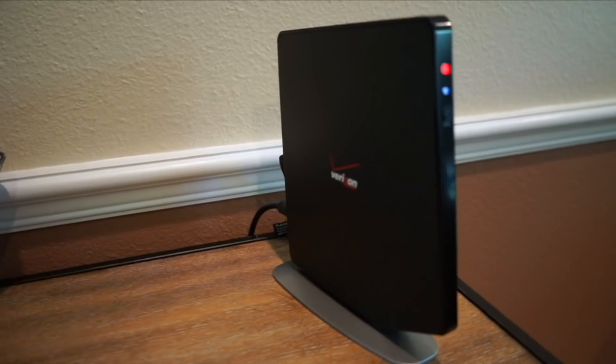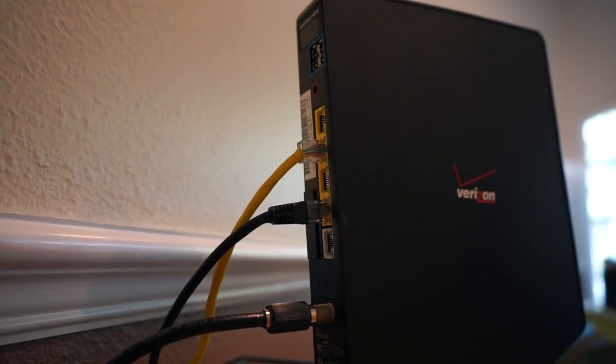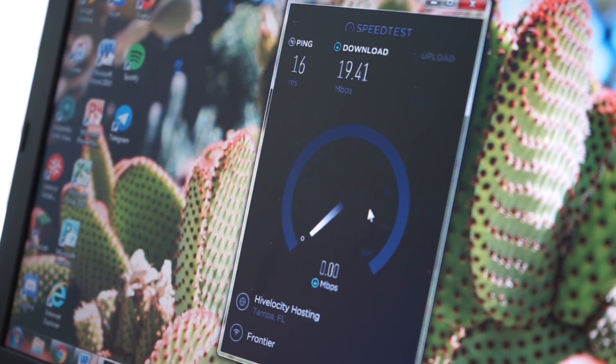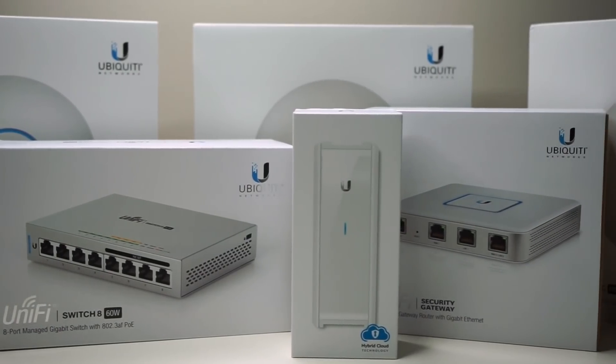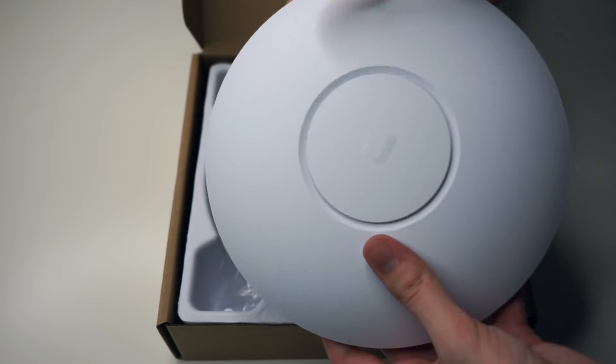Our current internet setup is this typical Verizon Fios router connected through coax. While the wired speeds are not that bad, wireless can be pretty spotty in a few places throughout the house. Not to mention that wired devices are limited to being connected in this room. So I definitely want to utilize the existing wiring infrastructure in this house, along with adding better wireless coverage. I decided on Ubiquiti's UniFi system because of the reliability and easy implementation, and went ahead and purchased three APAC Pro access points.